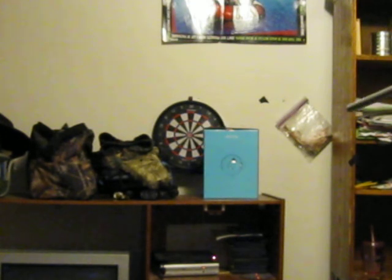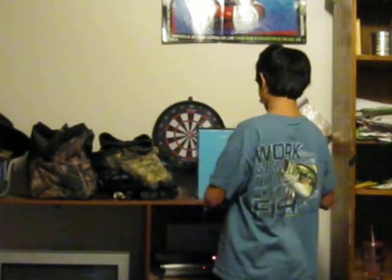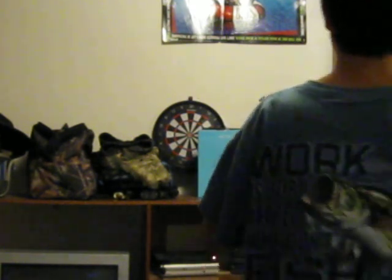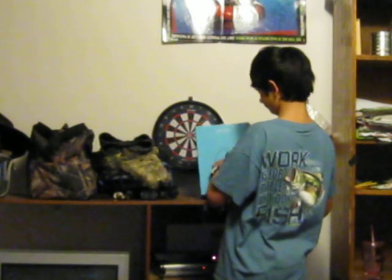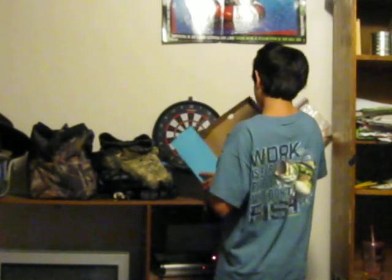That was impressive. Okay, so there is now a gaping hole in my target. For some reason I'm somewhat off lately because I've been focusing on my bow and arrow. My longer darts seem to be a bit more accurate. I believe my target is essentially mute right now.